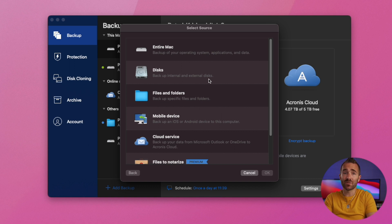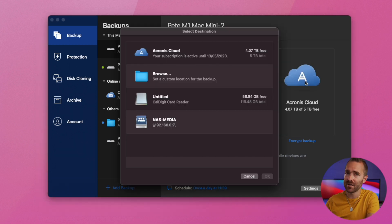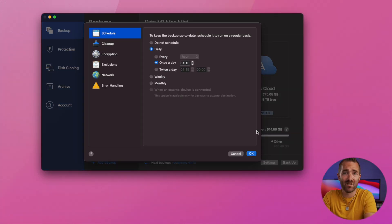I would suggest just backing up your entire machine to begin with. And then on the right, you can choose the destination — either Acronis cloud, depending on how much storage space you purchased, or you can put it somewhere else on your own network. Once you've done that, click into settings at the bottom.